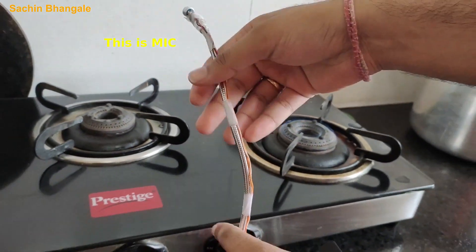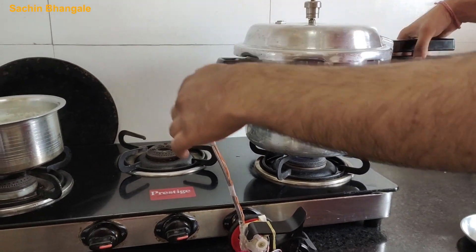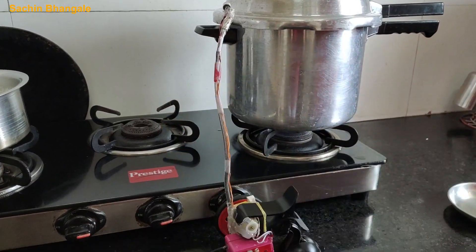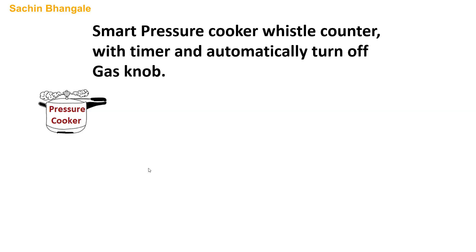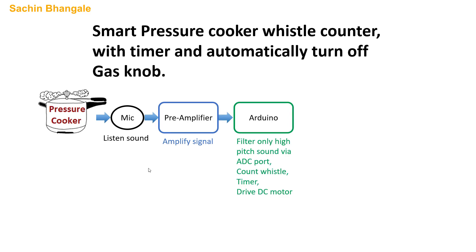This is the microphone. Put the pressure cooker on the gas stove and set the mic in the correct direction. So when the pressure cooker makes a whistle noise, the mic will listen to that sound. We will amplify that sound with the pre-amplifier. The pre-amplifier output goes to the ADC port of the Arduino. We will filter out the high decibel sound only, so it will be able to count the whistle sound with the high-pass filter.